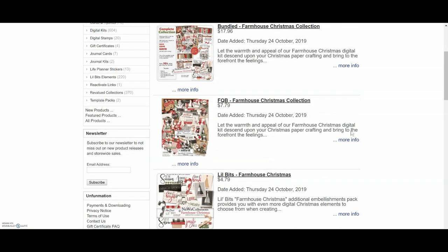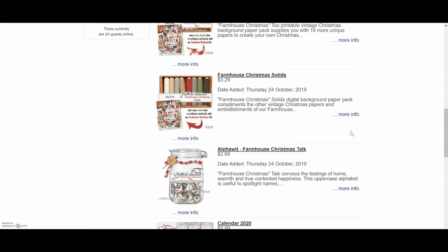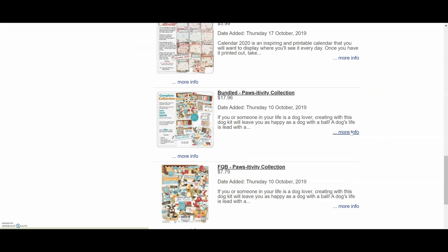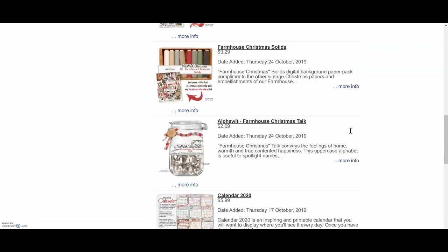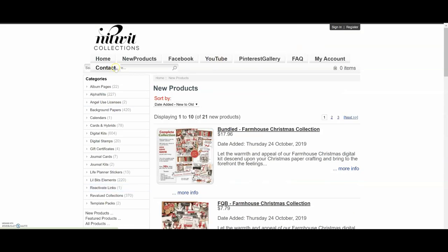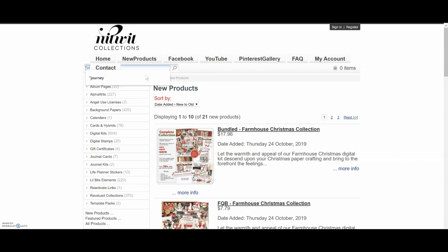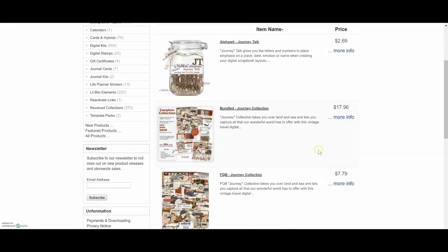If you're searching their website for something specific, put in a quotation mark and type out the name. I'm going to type in a quotation mark and type out the word 'journey' and it's going to pull up the collection I used in this album. You can also do a general search — you can search Paris theme or dog theme. They also have an advanced search option. Here's the Journey collection and you can order it different ways.